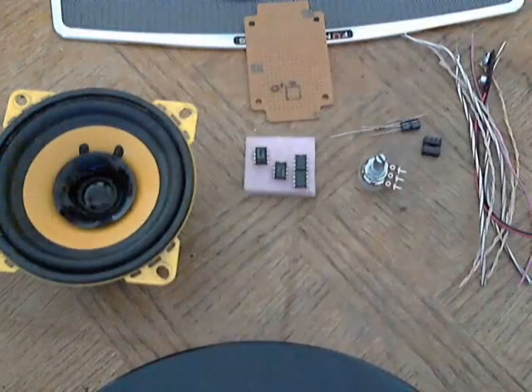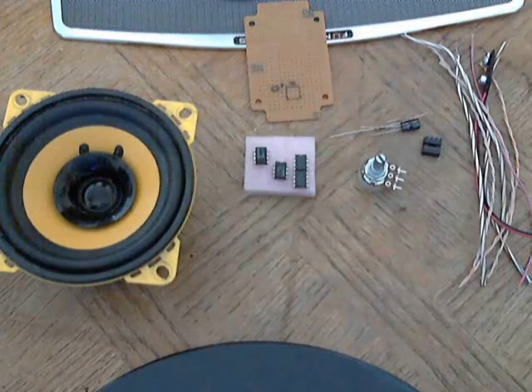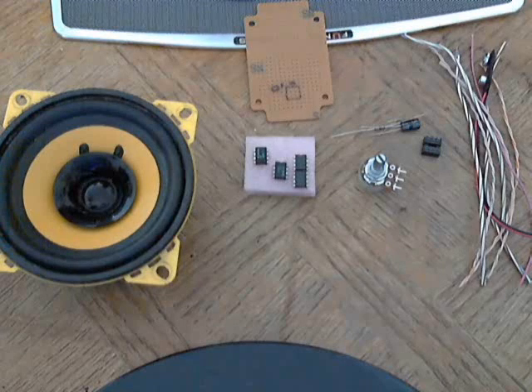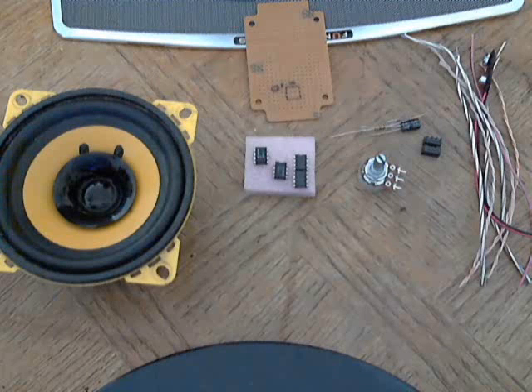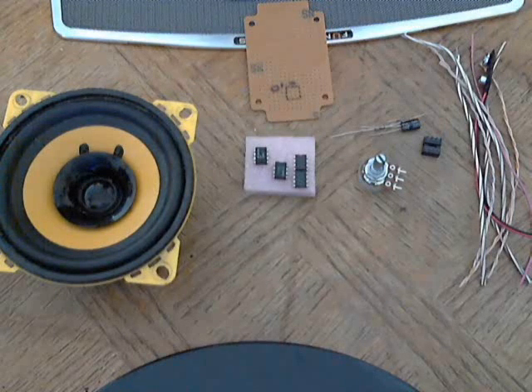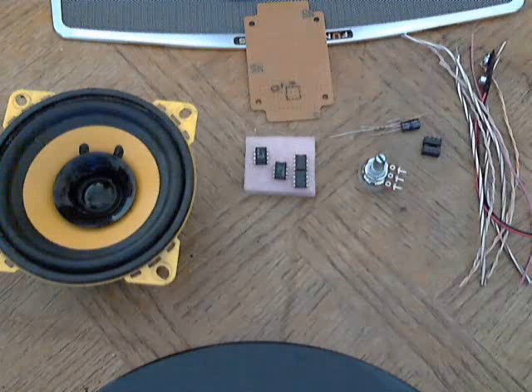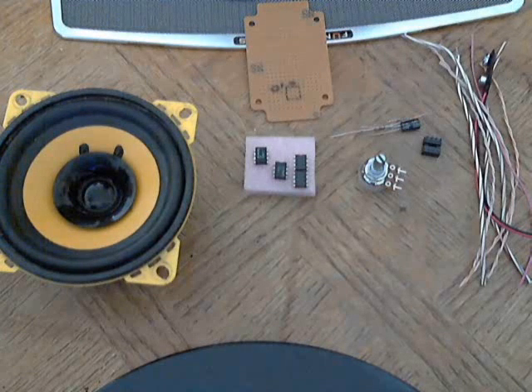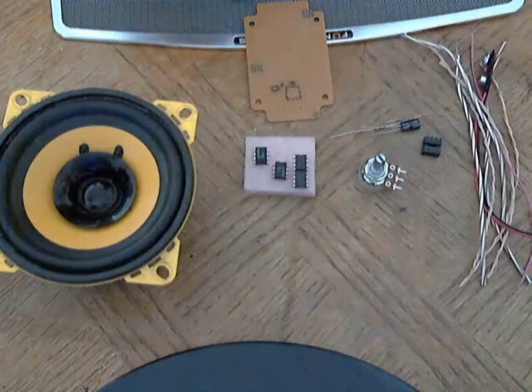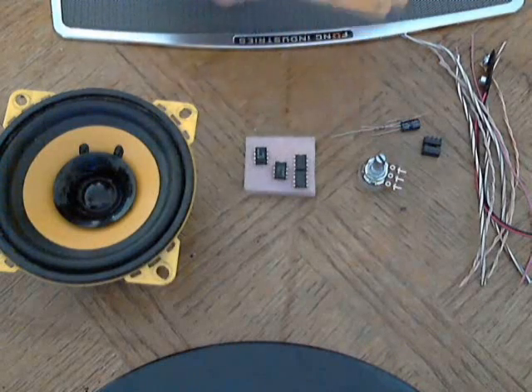Hey everybody, it's Harley again from DIYcast and today I'm going to show you how to make the LM386 amplifier. I have a lot of requests for this on my other channel, and since I showed the can on my last video, I get about once a week somebody asking me how to make this thing. So today I'm going to show everybody how it's done.